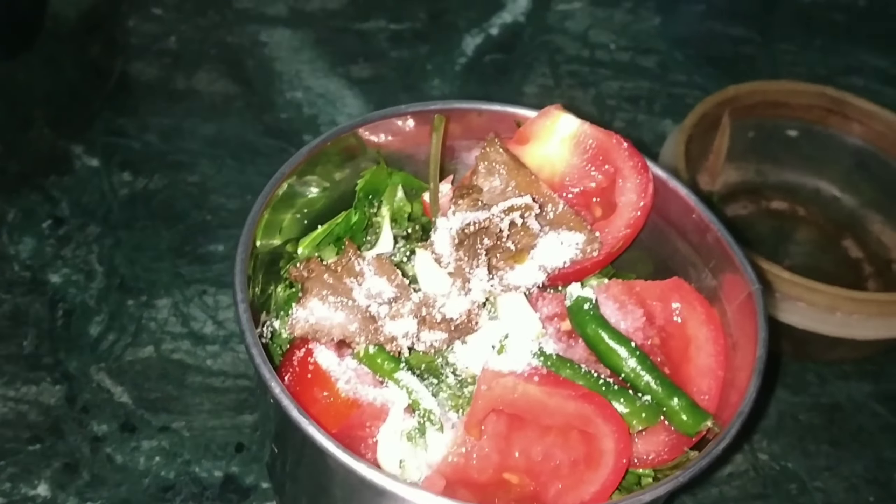I will add a little mustard oil. If you think you can use mustard oil, you can do it; otherwise, you can skip it. But trust me, this mustard oil makes it taste very good. Now I will blend it — my chutney is ready.